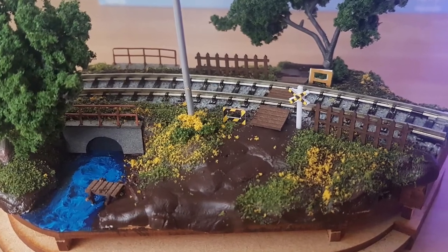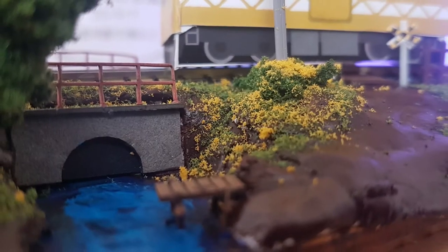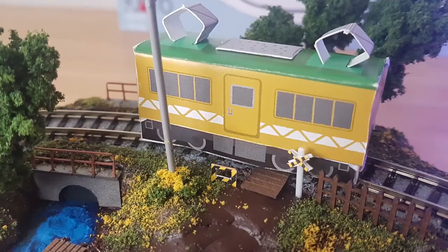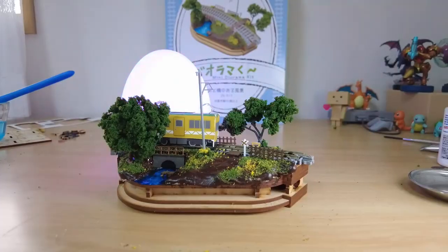I'll explain what this practice mini diorama is leading up to in a future video. Please rate my completed diorama in a comment below and feel free to give me tips and pointers. I'll see you next time. Bye!